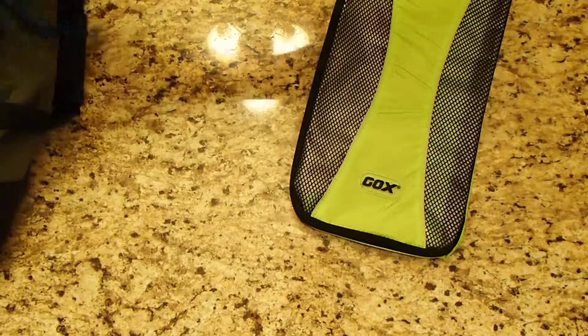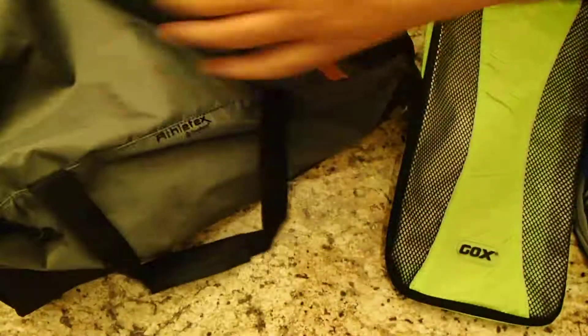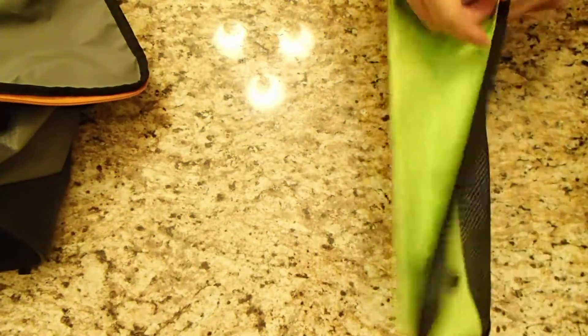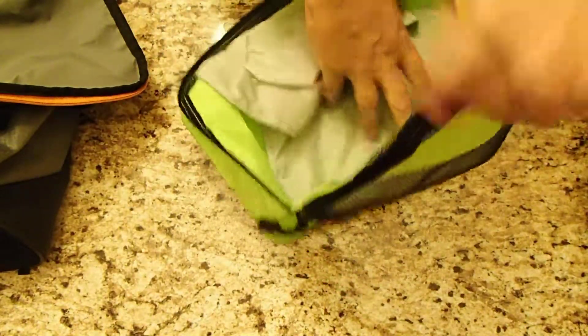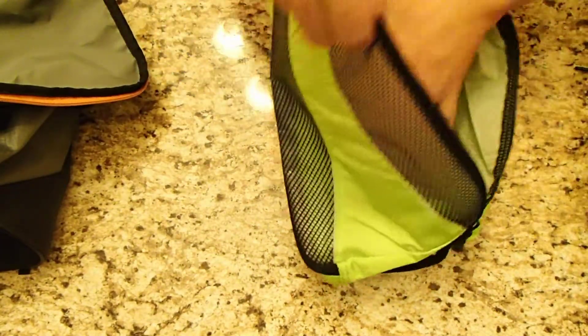Let me show you why. I currently have just your standard duffel bag that I use for going to the gym, but inside I keep my clothes and I want to make sure that I keep my shoes separate from my clothes, because my shoes — well, they don't exactly smell bad, but they don't exactly smell great either.